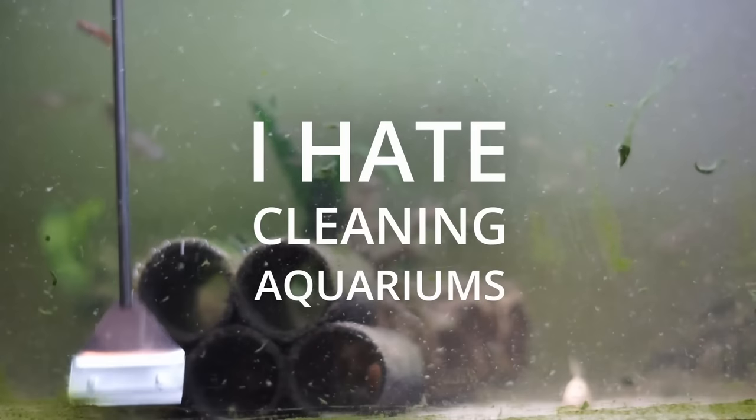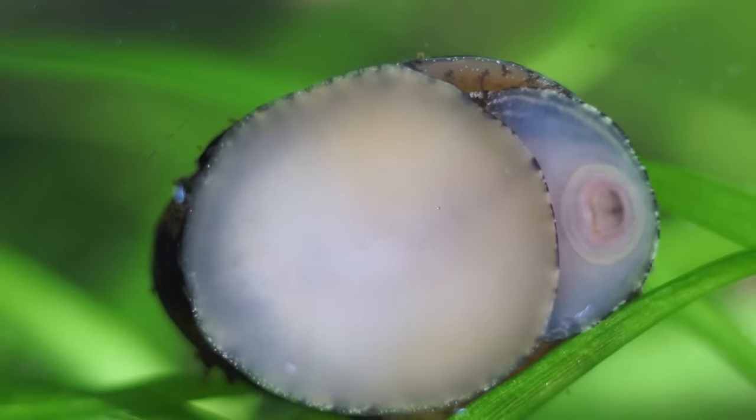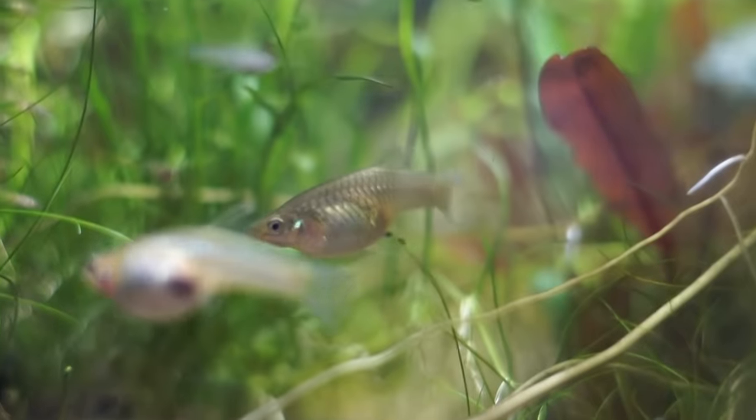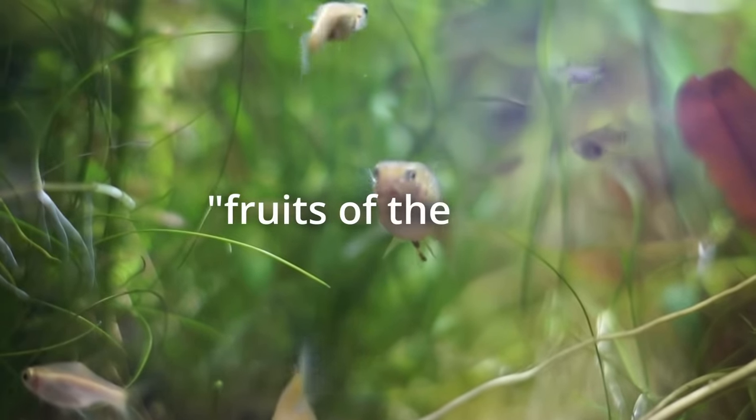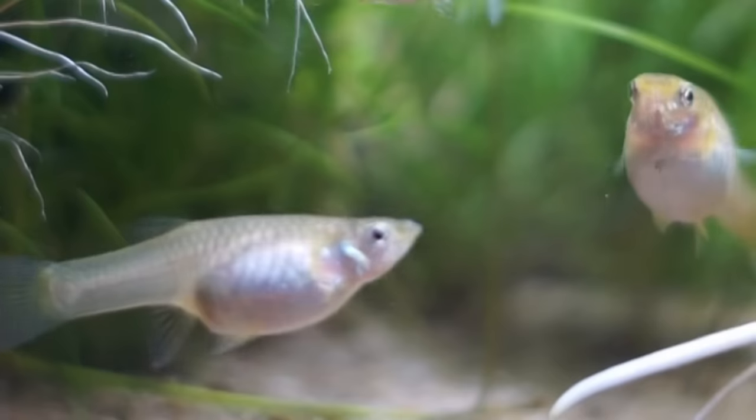I hate cleaning aquariums. I like setting up fish tanks that clean themselves with things like snails, shrimp, and by growing plants that eat the fruits of the fish. But what if I could set up a tank where the fish also eat the fruits of the plants?